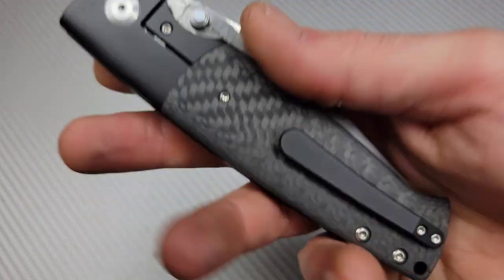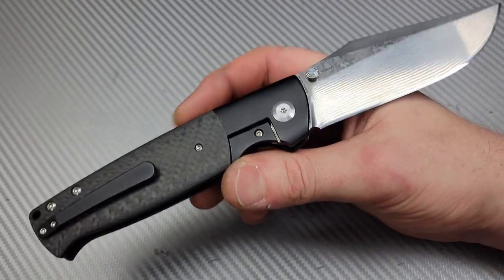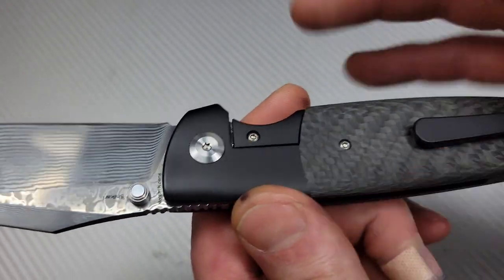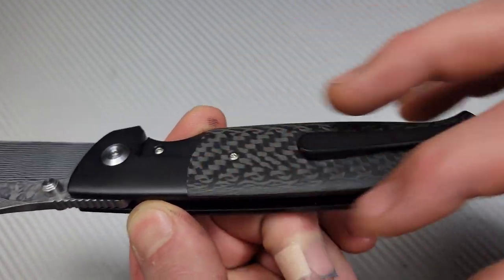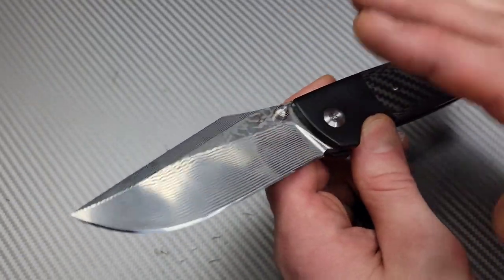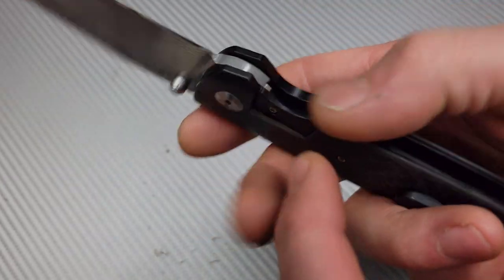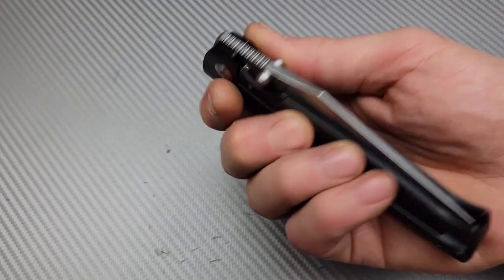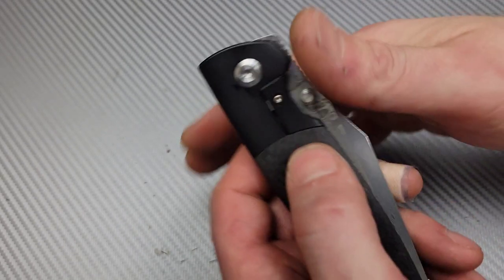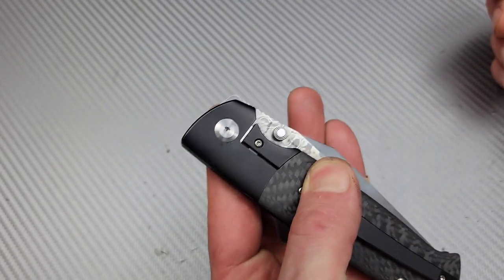Because of the bolster lock design — a titanium frame lock with carbon fiber over the scales — you have so much leverage in your grip. The carbon fiber overlay stops you from squeezing the lock bar and locking yourself out, which also works equally well for left-hand use. You can also spidey-flick it off the thumb stud.